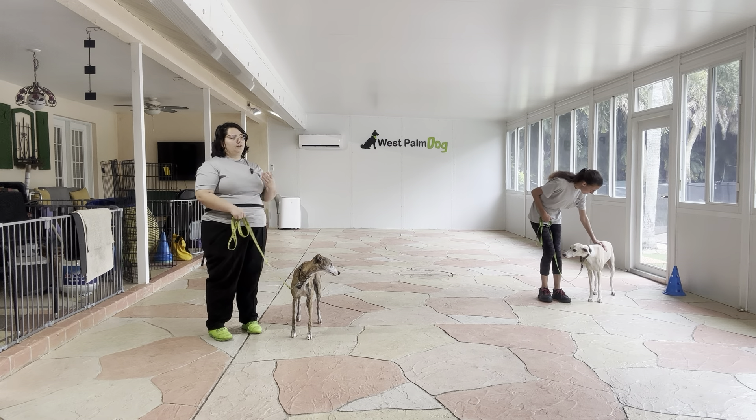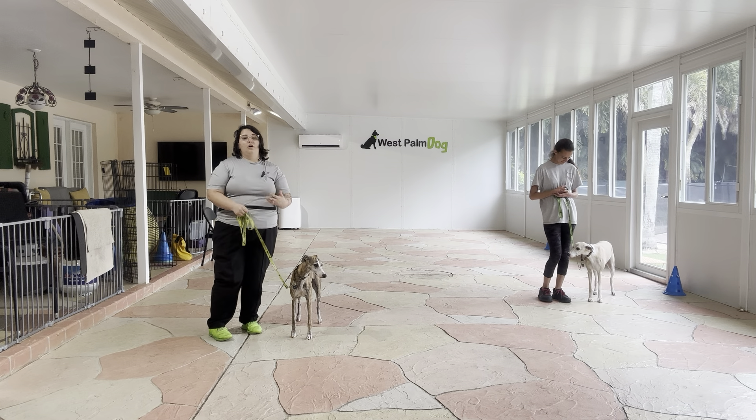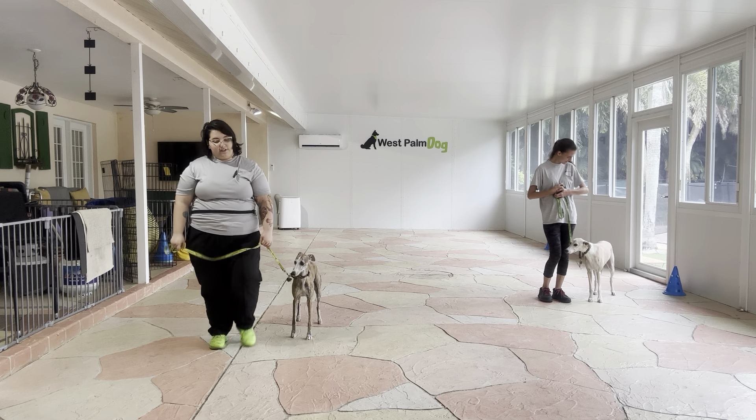And that was a really nice job from both dogs. They both gave us a polite walk — no one was pulling towards each other. You know, there were a couple of sniffs on the ground here and there, but overall this is a really nice practice session. Let's go.